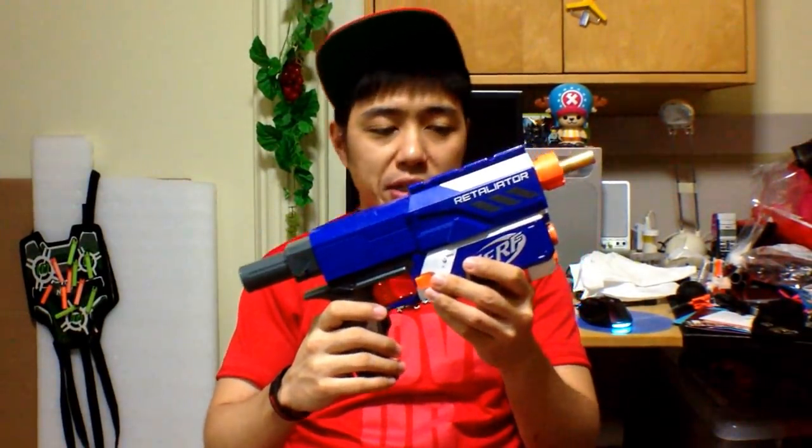Now in my hands is a modified Retaliator. This was actually provided to me by Zinf, and inside it — besides the apparent brass sticking out — is something called a universal breach attachment. It's a new development by one of the local nerfers here.